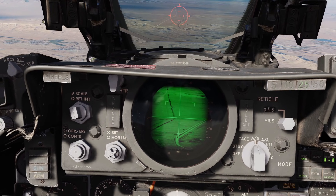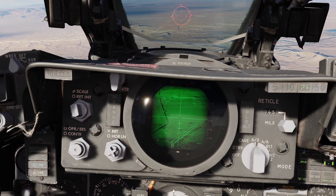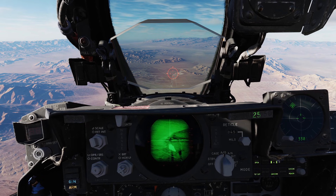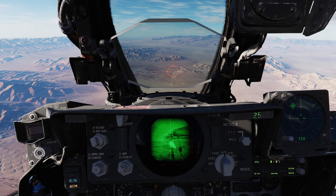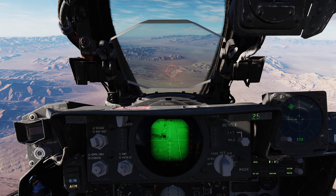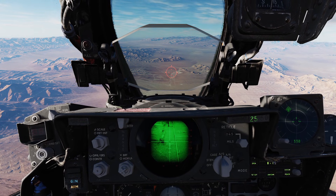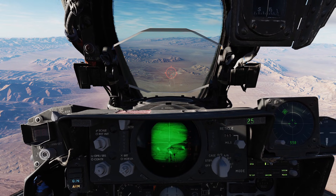By holding the AAR refueling button we can use our weapons control axis to move the seeker head around. With dual seeker head narrow and wide field of view modes on a missile like the D or G, you can full action with the trigger to zoom in or out. If slewed off the target without the air to air refueling switch depressed, you can press the full action on the trigger and it will also center, just the same as with the earlier models.